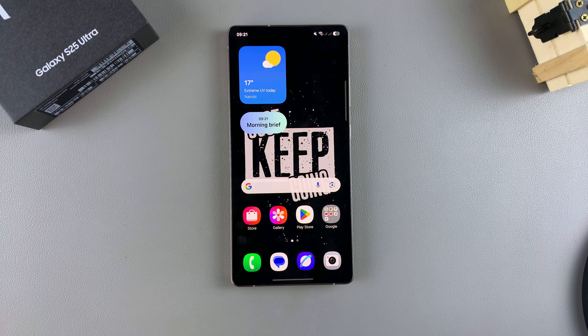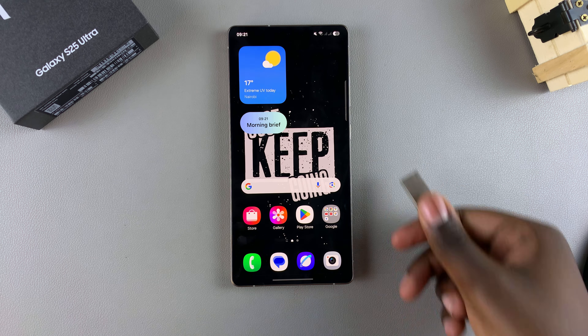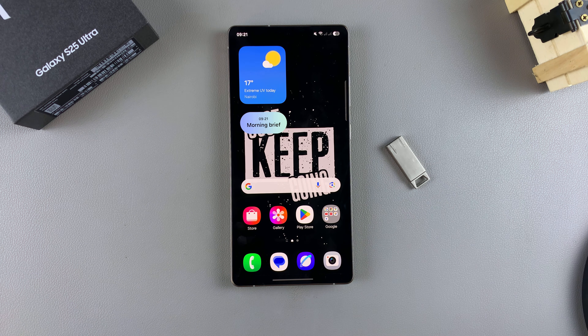And that's how you can connect your USB flash drive to your Samsung Galaxy S25. Thank you for watching — if you have any questions or comments, leave them down below and we'll get back to you.